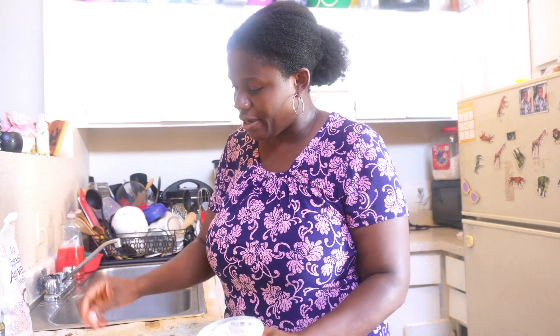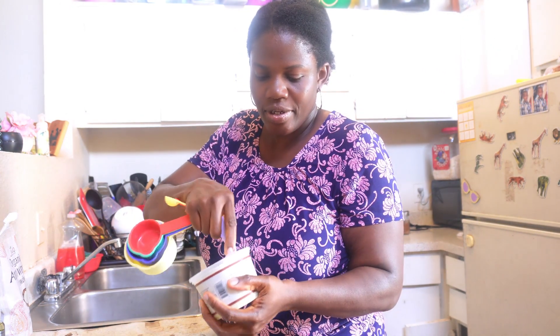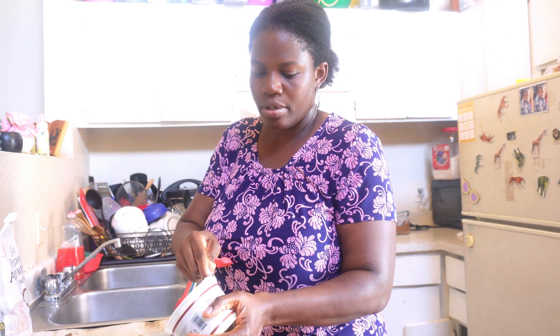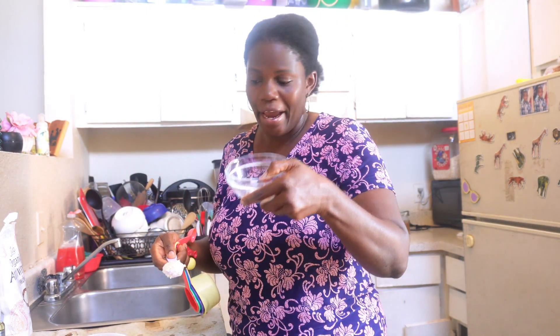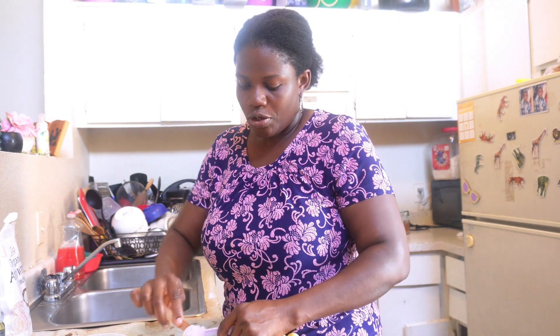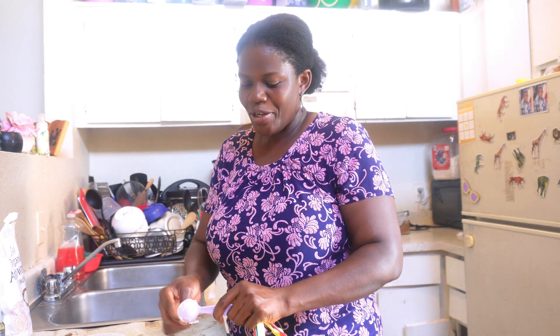To start, we're going to use shea butter. I'm going to measure one tablespoon of shea butter and put it here. I don't have a double boiler, so I'm going to improvise.